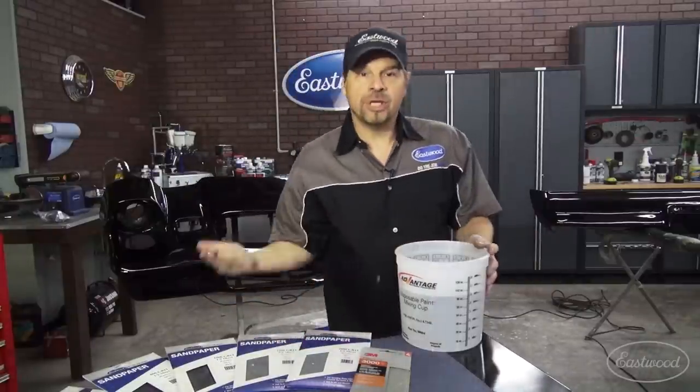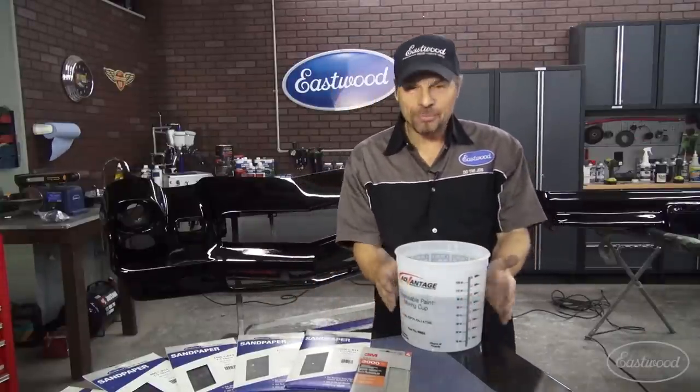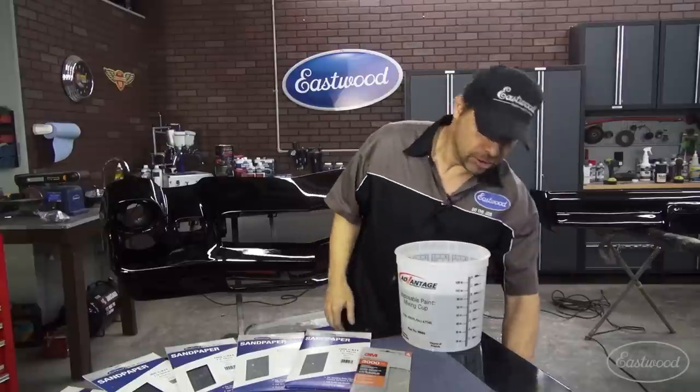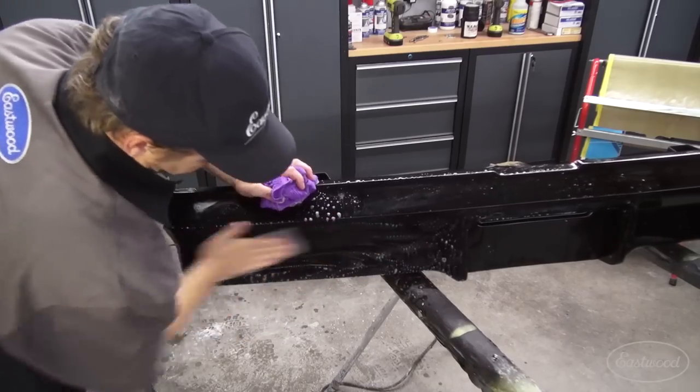Now, we're using water. These are wet or dry papers. Water is just kind of what you do with wet sanding and buffing. We're using a mixing cup with water in it and a couple of drops of dishwashing liquid. That helps lubricate the paper. It helps it shed the slurry, and it just makes a nicer job of sanding and buffing. We've got grits from 600 to 3,000 grit, but we don't need all of this. We have a very smooth surface thanks to the Concourse Pro 2 spray gun and the Eastwood paint products, so we're going to start at 1,500 grit, go to 2,000 grit, and then finally 3,000 grit. We'll show you all of those steps.